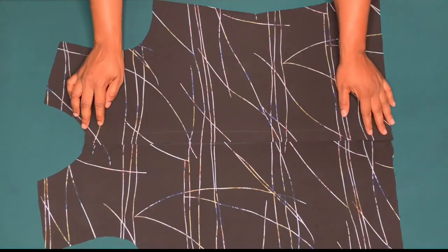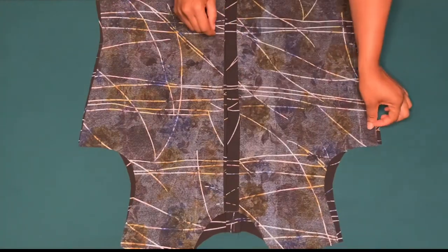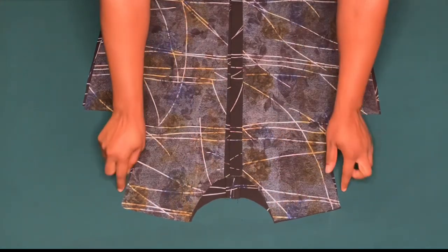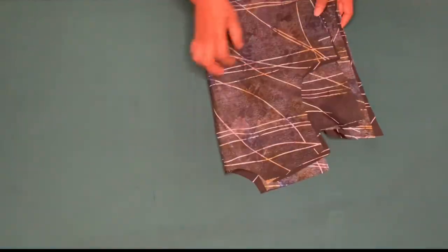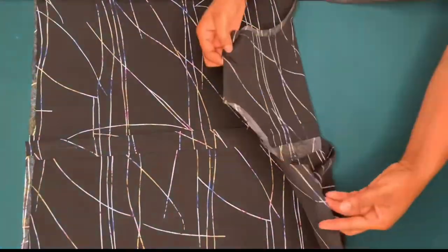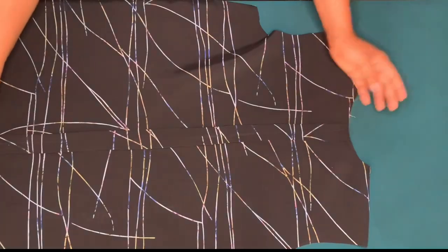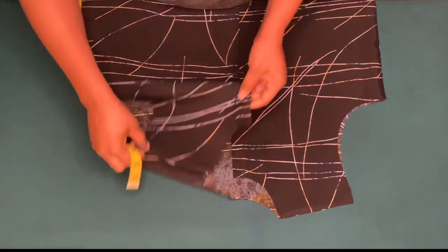I'll be joining the front and the back piece — I'll place good sides together and align it. I'll be sewing on the half inch on the shoulder for sewing allowance and on the one inch for side seam allowance. I've joined the shoulder and the side seam. On the back piece I sewed on half inch on the pleats to keep it in place.